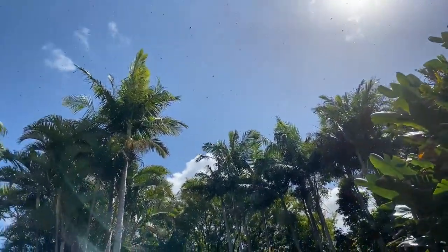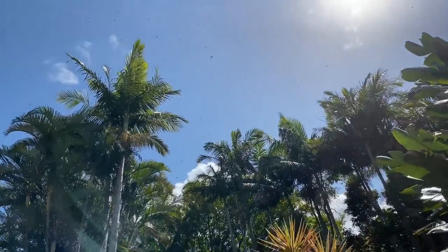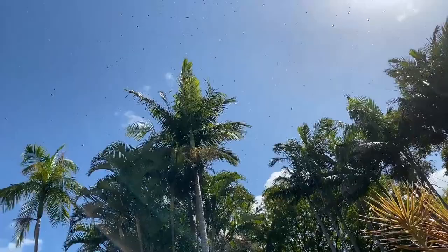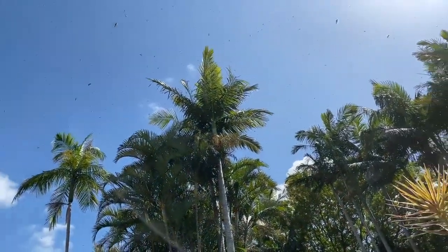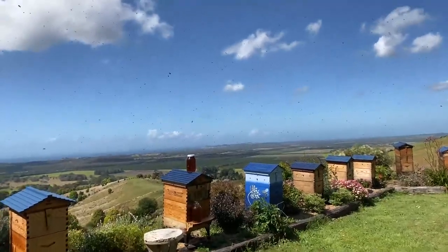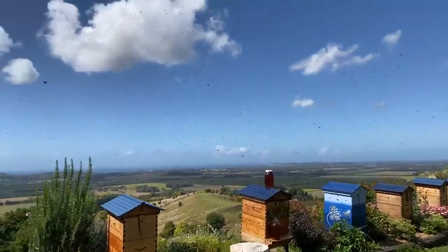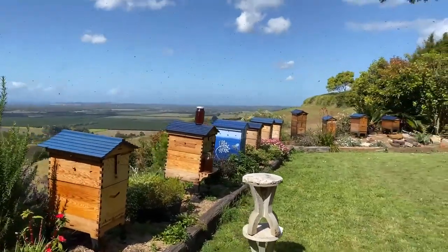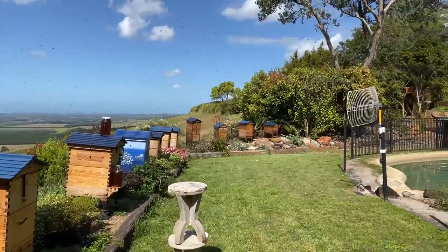Claire asks: Do the brood box and super need to be secured to each other, or just sit on top of each other? They just sit on top of each other, which is neat. The bees glue them together quite fine. Sometimes you get a little bit of drift, but usually not — your bees will just stick your boxes together.